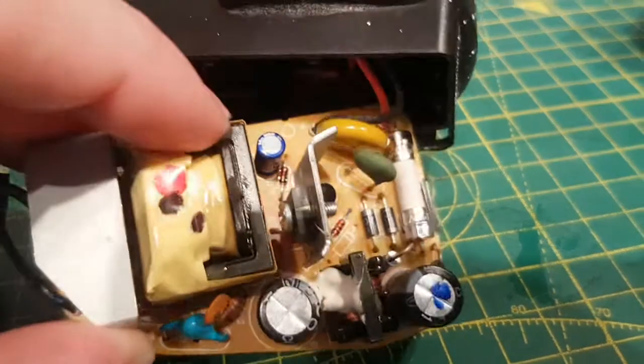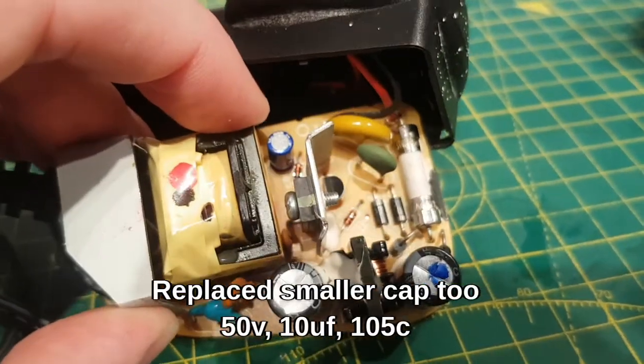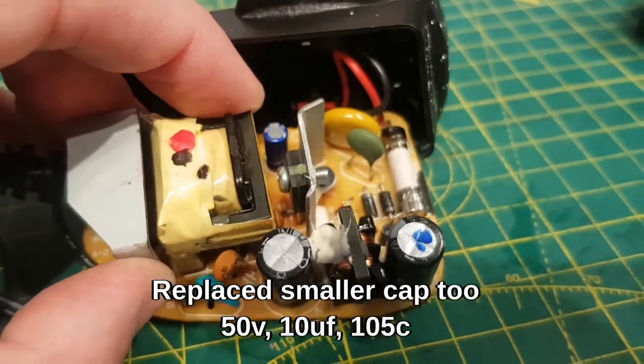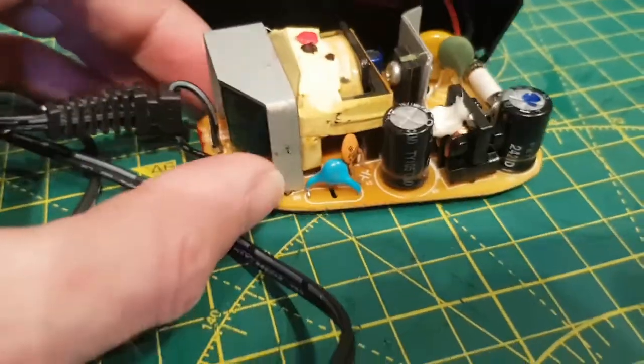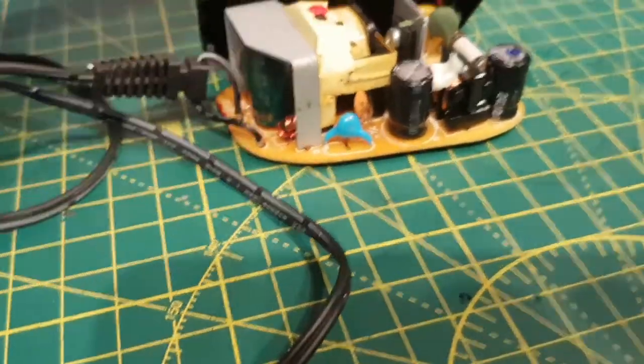I also tested the small cap nearby — that's a 50V 10µF cap, just for good measure. It's right near the component that gets hot, and the reason this cap failed is probably because it gets hot and it's in a plastic case.